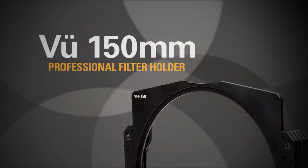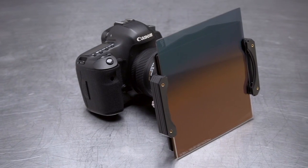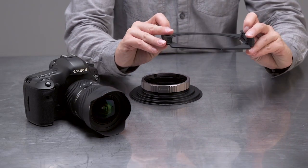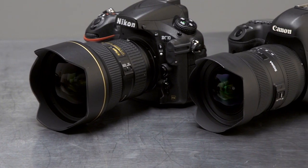The VIEW 150mm Professional Filter Holder System provides filmmakers and photographers with a higher level of flexibility in capturing their images. Capable of simultaneously holding three 150mm wide filters, this system is specifically designed for specialty wide angle lenses that do not have threaded mounts.